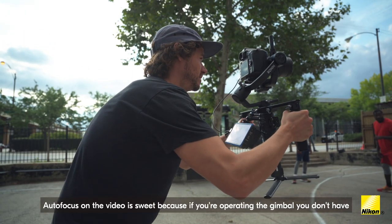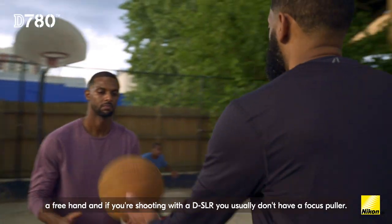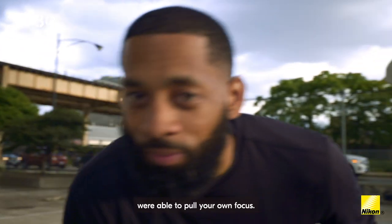Autofocus on the video suite is great because if you're operating the gimbal, you don't have a free hand, and if you're shooting with a DSLR, you usually don't have a focus puller. So you're able to get shots that you would normally only get if you're able to pull your own focus.